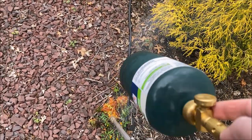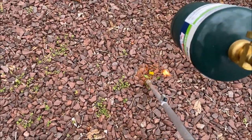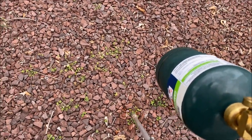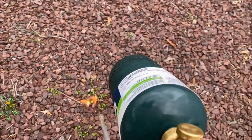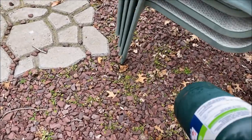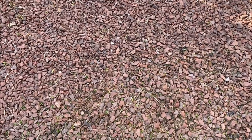If you want a way to get rid of weeds without using chemicals, this works really well. This will all be dead tomorrow. If you're looking for a way to get rid of weeds or control them in your backyard, this is a great way, especially if you have a stone area or something like that.